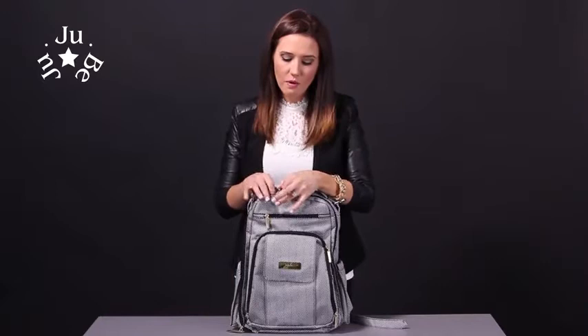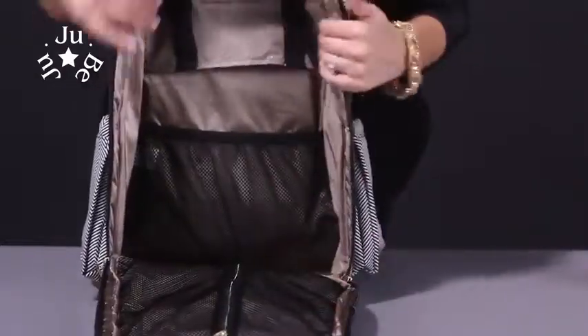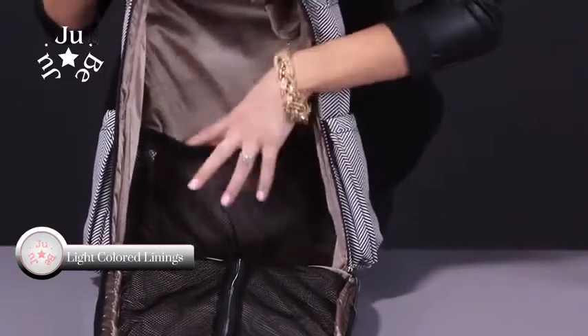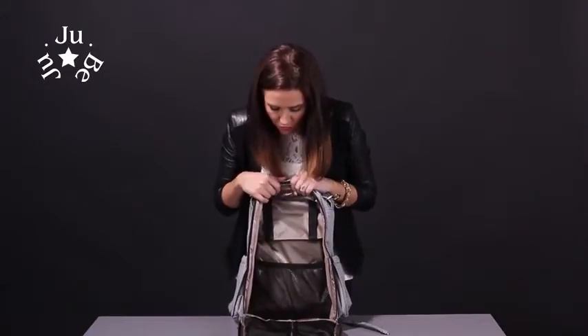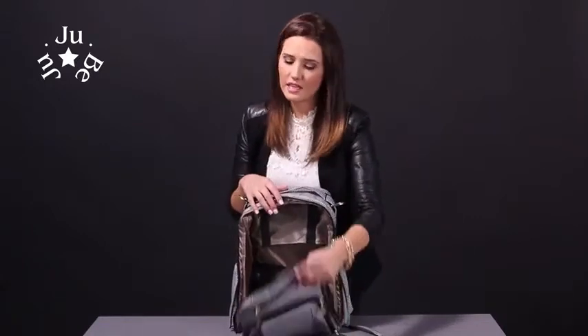This is the best part about the backpack — it opens up all the way down so it just lies flat in the lap like that. We have our light colored lining so you can see what's inside. It's coated with an anti-microbial solution so there will be no yuckies. We have a place where you can store blankets, some mesh pockets, and this mesh pocket opens all the way down so you can fit anything in it — file folders, notebooks, and anything like that.